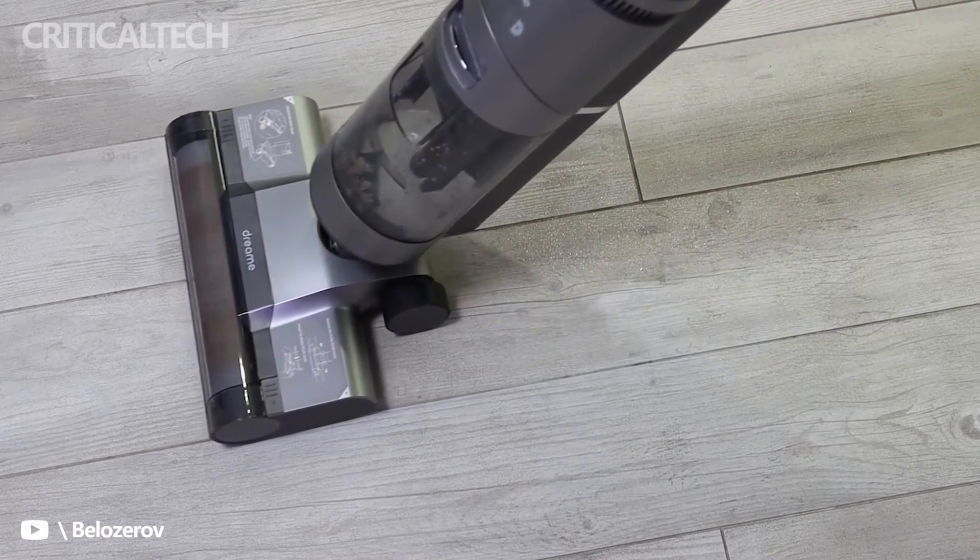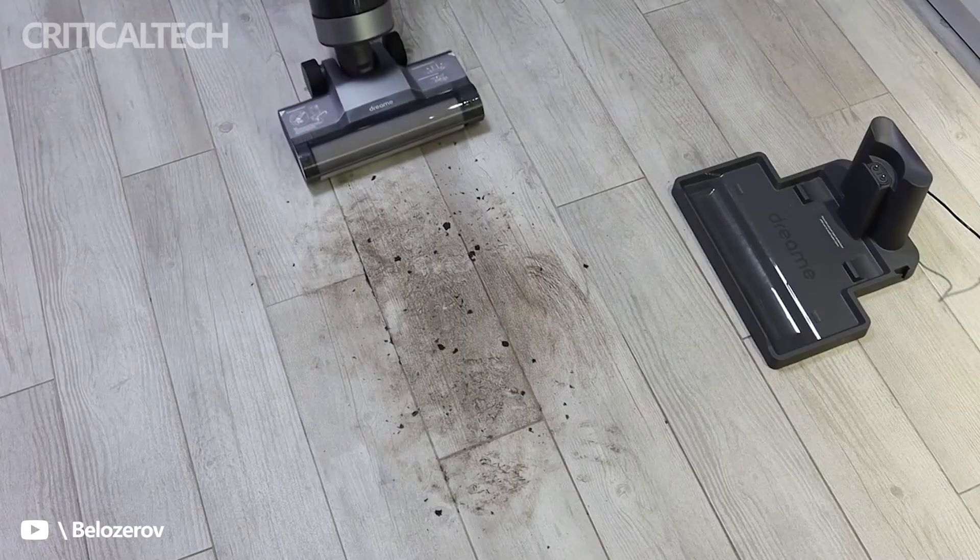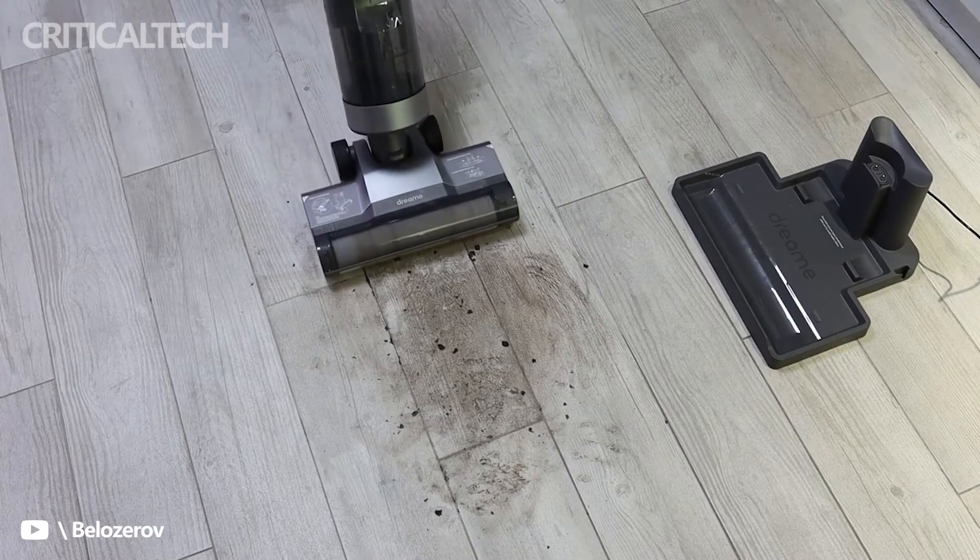The brush roller motor speeds up to 9,300 RPM. Inside, a partition is designed to separate the clean water box from the dirty water, providing high cleaning efficiency.